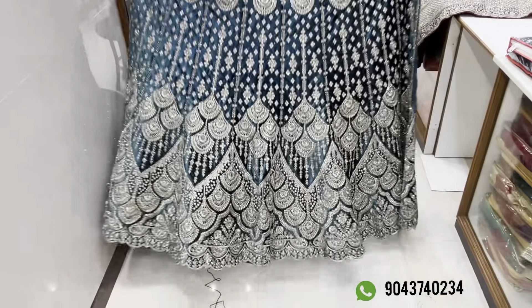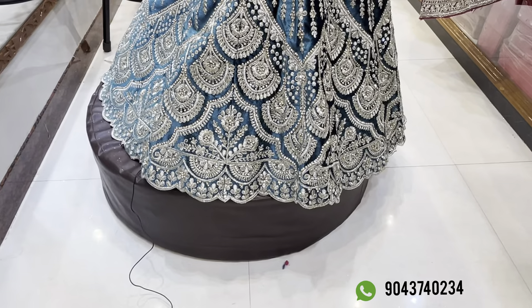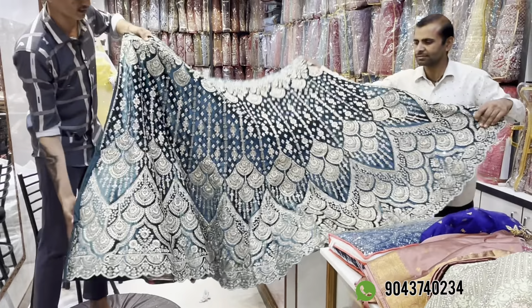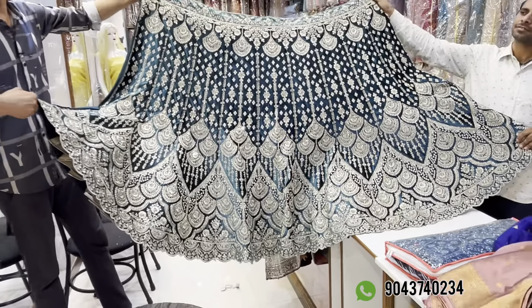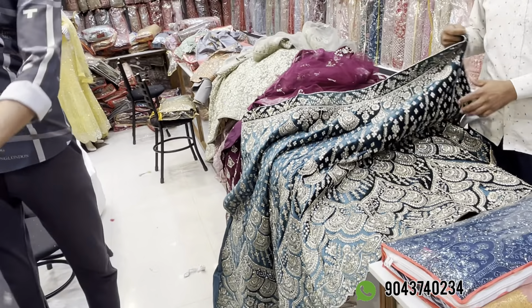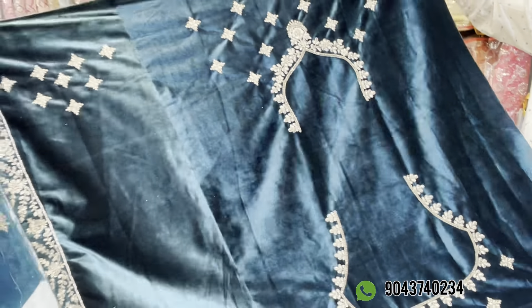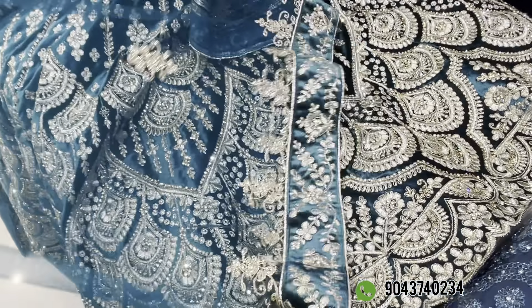The next one is velvet. You can see the white Zari — full circle stone design. The price is Rs. 1,550 range. There are can-can and color options. If you have a blouse, you can see the blouse. Rs. 1,550 with 15% discount. It has front and back work, two-hand design, double border, and extra border. There are four color options.